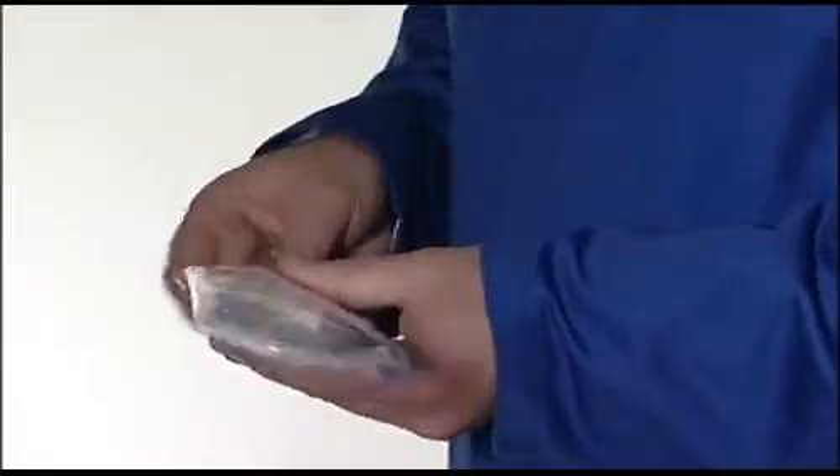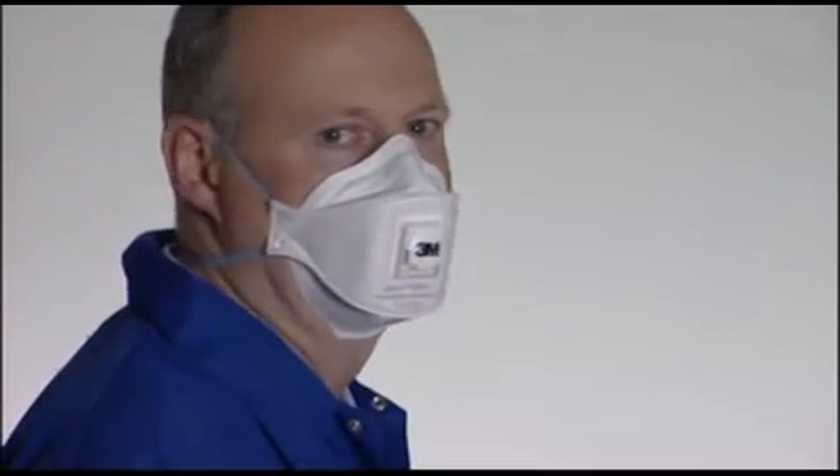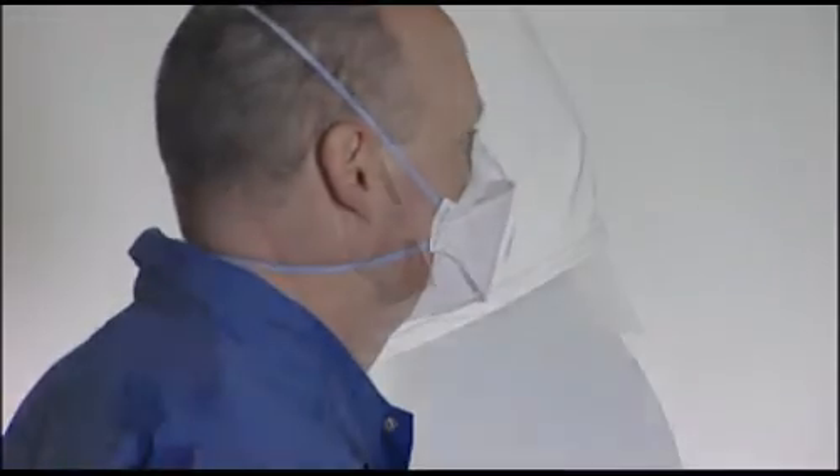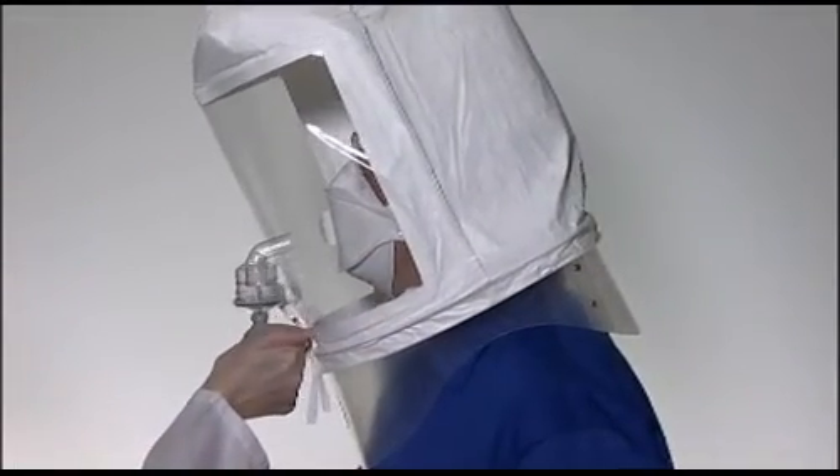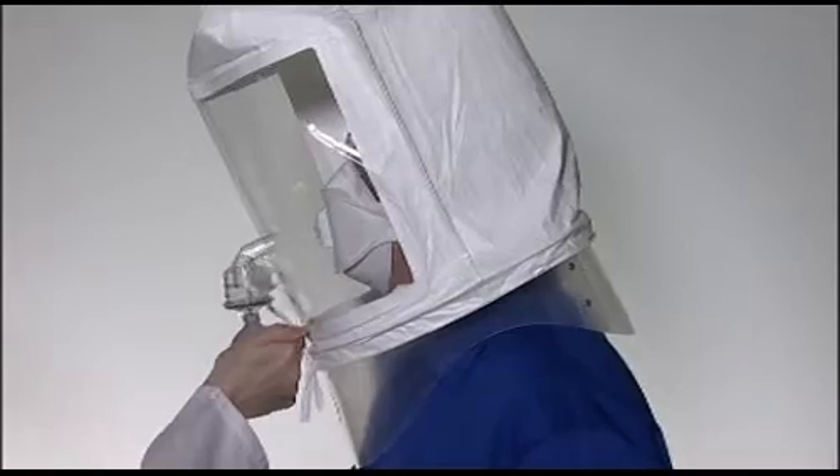The performance of your respirator relies on an adequate seal between the respirator and your face to ensure contaminated air does not leak in. The method of measuring whether or not you have an adequate seal is to pass a face fit test. Fit testing should not be confused with a pre-use fit check, which should be conducted every time you fit your respirator.